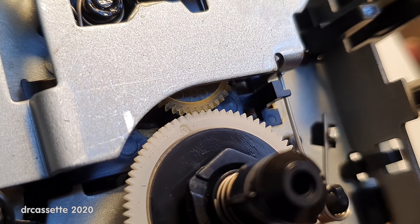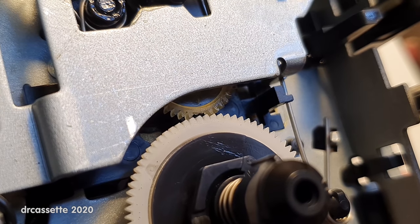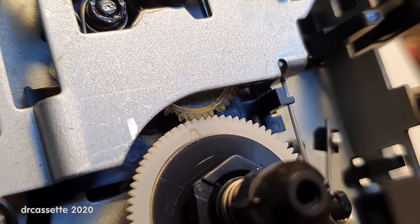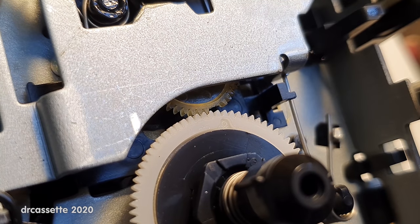If I move the take-up reel manually, you can see there are two teeth missing there. There is another tooth missing there. Another tooth missing there. And that's all the way around.